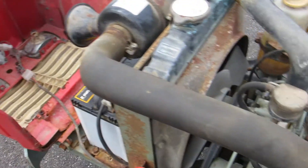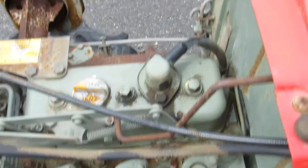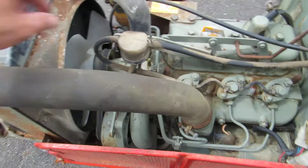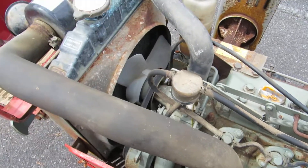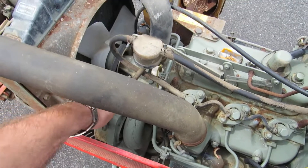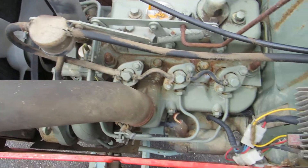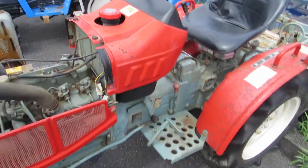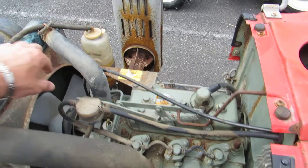So this is the bonnet — here is the engine. I can't see any oil leak on the engine. You will need to change the fan belt. The water pump is fine.